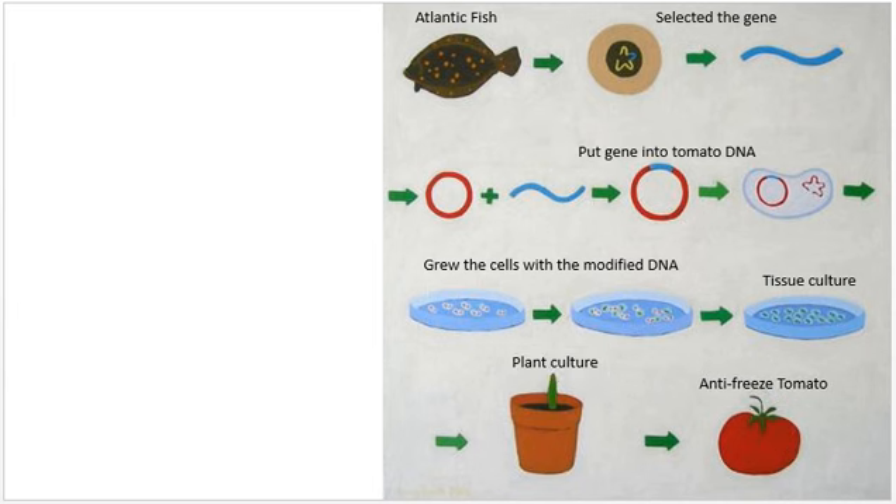That's pretty much how genetic modification works, and humans have been using this for lots of reasons.